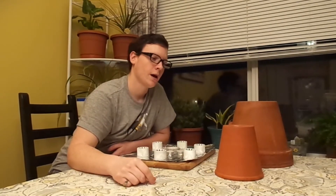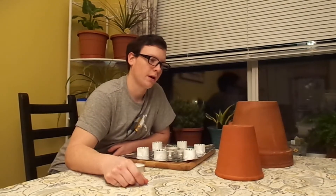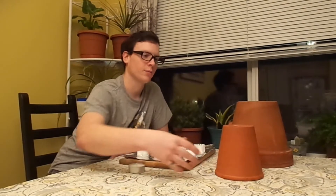Clay pots are more expensive than plastic. They're more heavy, harder to move around. They also break if you drop them. And if you leave them out over the winter, they can absorb water and be damaged by freezing. But that great thermal property of being able to absorb heat and to let it off slowly is good for growing.